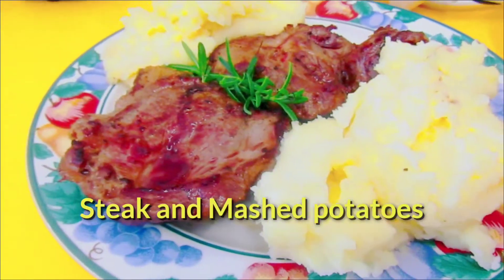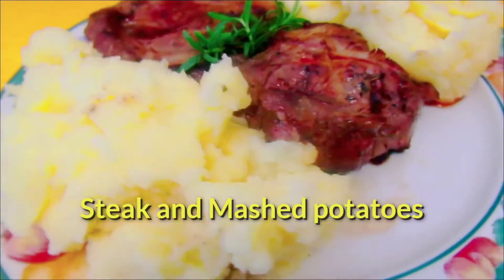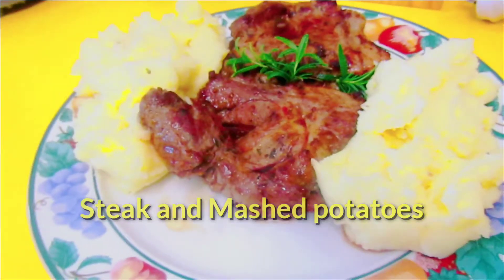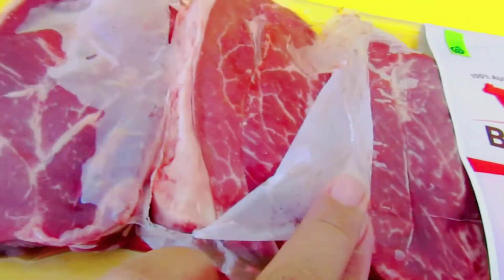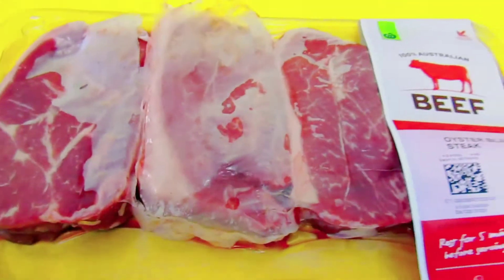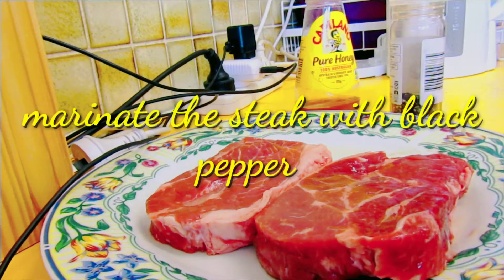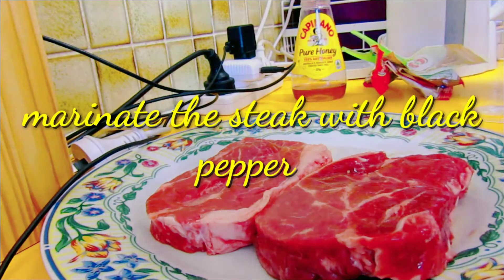Hello guys, this is my love bird again. For today's video guys, magluluto tayo ng steak at ng mashed potato. At syempre, kailangan natin ng beef steak cut. Dalawang puraso lang ang aking lulutuin guys, kasi dalawa lang naman kami ni daddy.